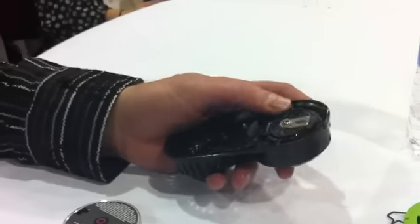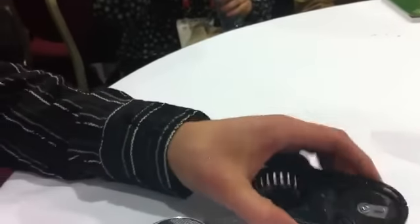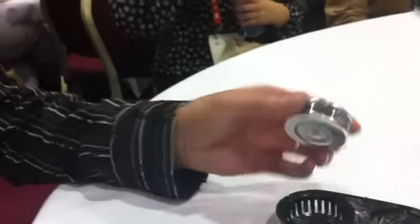I'm mostly dry. Now we've got water in there. What was happening there is there's a spring, and that pressurizes the water to put it into this cartridge.